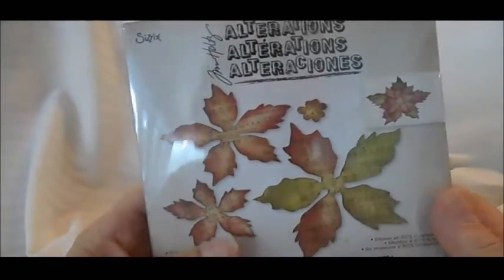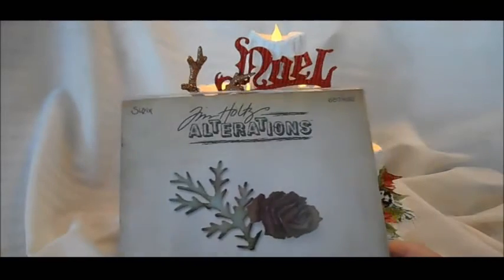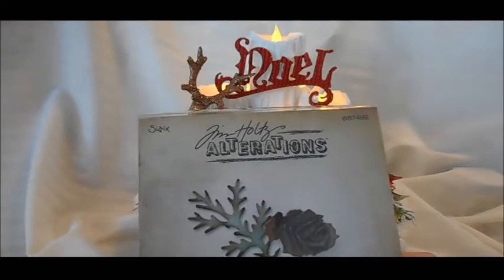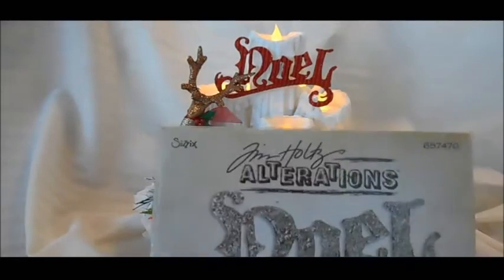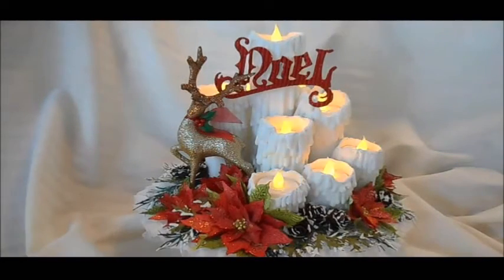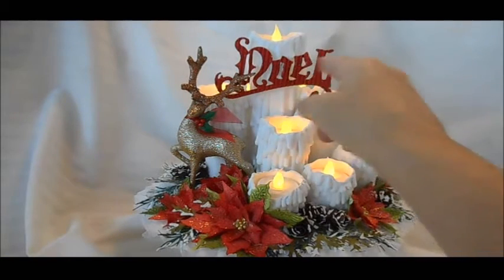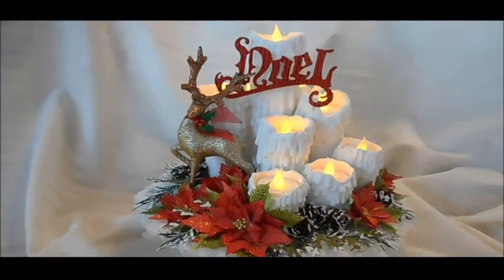I also used the Tattered Pinecone die for my pinecones, and I used a branch die as well. Then I used this Noelle cutout — I cut it out on a glittered, corrugated-like cardstock from Michaels.